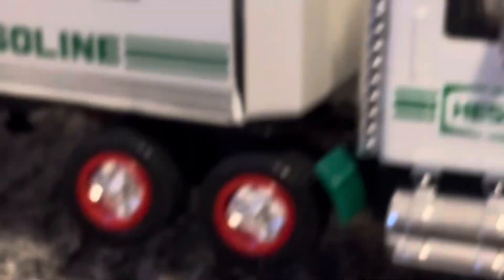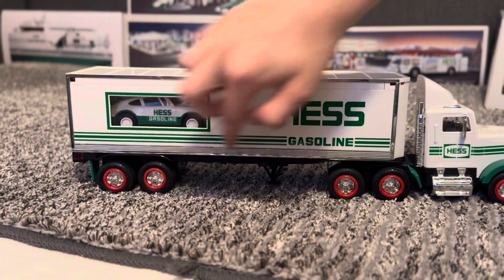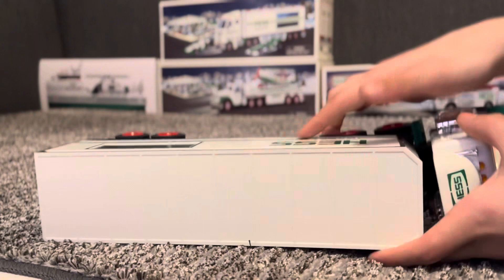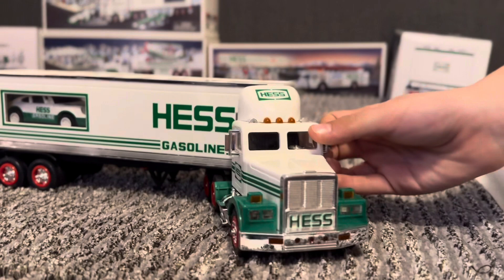And then we have Hes gasoline, and then we have tires, and chrome right there, red, and then we have rubber. I don't know if that's actually real rubber. And then we have mud flaps, and they wiggle for some reason. And then we have chrome trimming all around the truck on both sides, chrome mirrors, footstools that kind of are like gas tanks, and that's all I got for the truck.